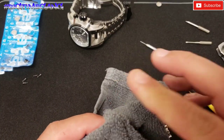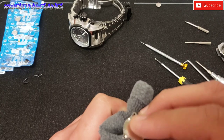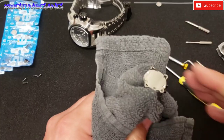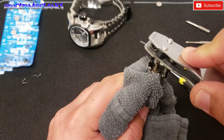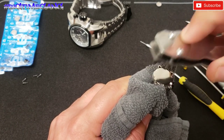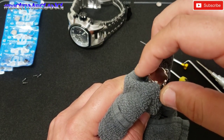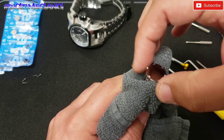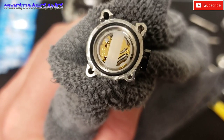I've got a nice firm grip on it, and now we're going to come in with the case back remover — and there we go. Now I can finger-loosen it because it's already been popped by the case back opener. And there it is — there's that tiny teeny movement. Now we're going to take it out of here, loosen this up, and set it down.